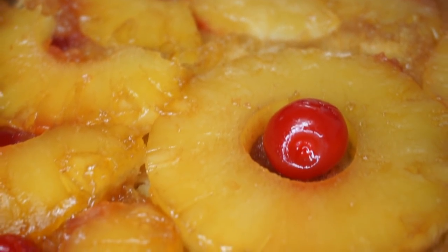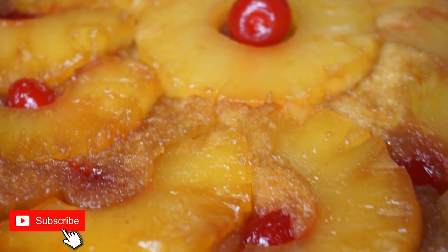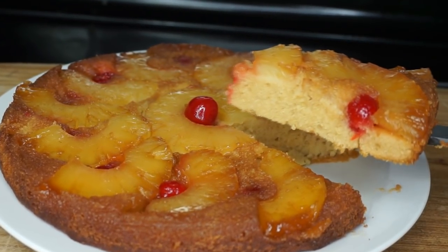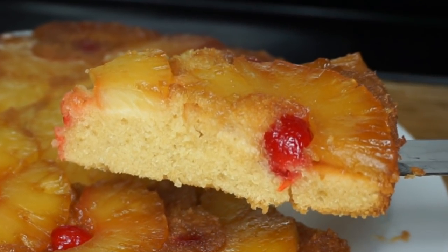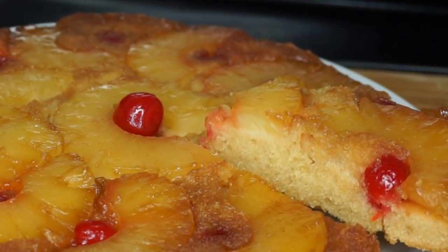Hey y'all, welcome back to another recipe! Today I'll be showing you guys how to make a very beginner-friendly pineapple upside down cake. It's so easy and it tastes really, really good — it's so sweet. If you want to see how it's done, be sure to keep on watching. Thumbs up the video if you find it helpful. Without further ado, let's make this easy recipe.